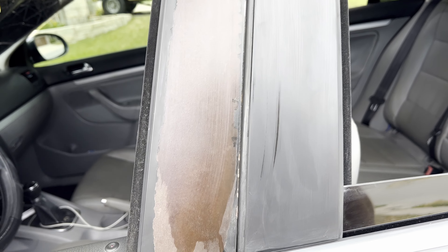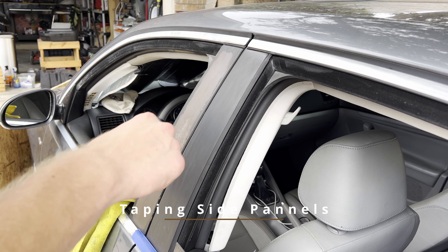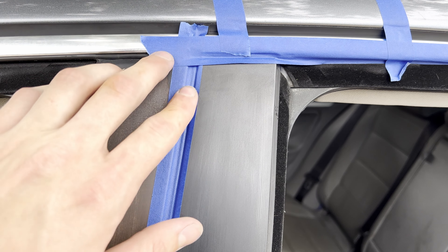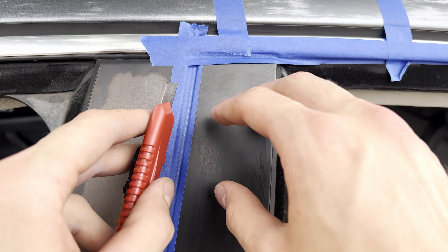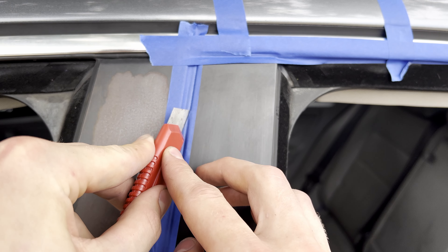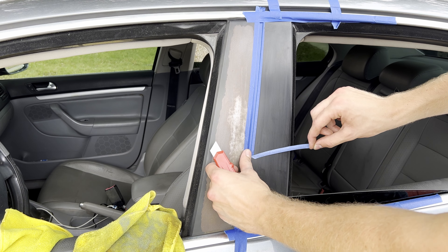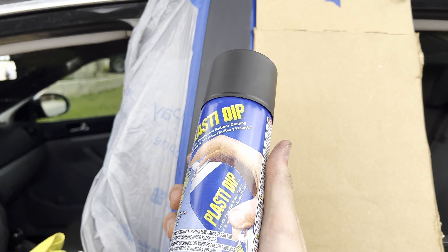Rust is nasty. Whenever you're taping across the edge, one way to get a nice line right where you want to paint is to push the tape in like so, then cut off the excess pieces — get right there in that groove and peel off the tape and you're good to go. Cleaned it off with some alcohol, now we're gonna let it dry and put some Plasti Dip on it.